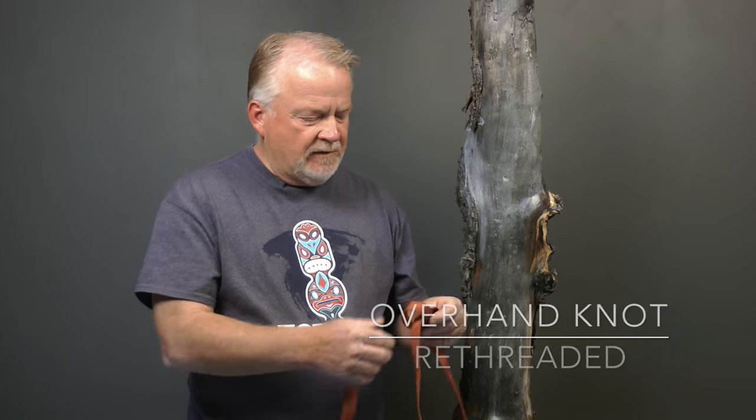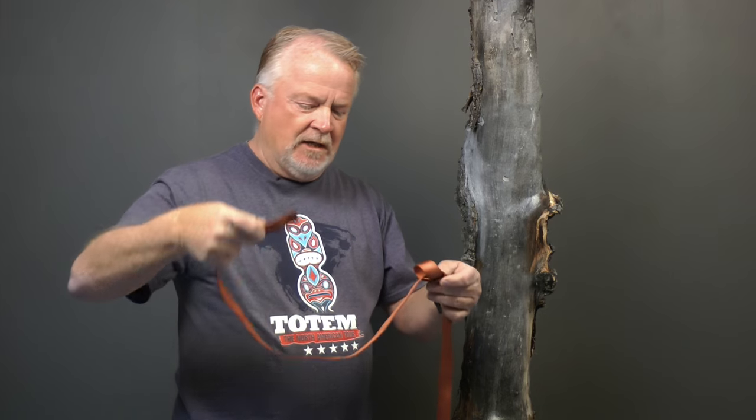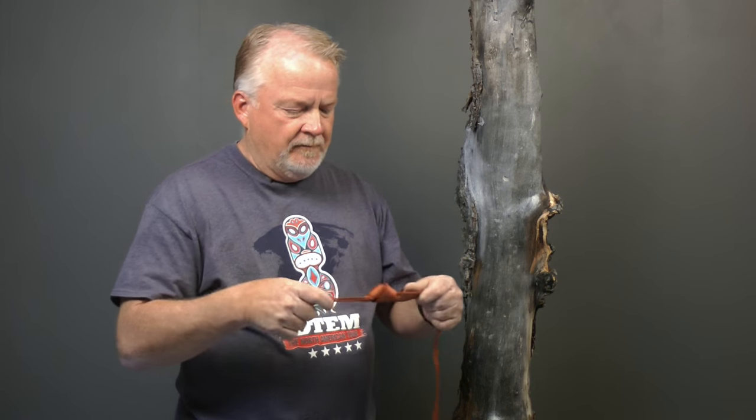Another way you might want to tie this overhand on occasion is what's called a re-threaded overhand. In this case, I've tied my overhand knot in a single strand of webbing and left myself enough tail to go around an object. Once I've gone around that object, I'm going to start my re-threading from this direction. Other than the direction that I'm re-threading, it's exactly the same as tying an overhand bend. The result is going to make this look very much like it did when I tied an overhand on a bight — the difference is this is already around an object.